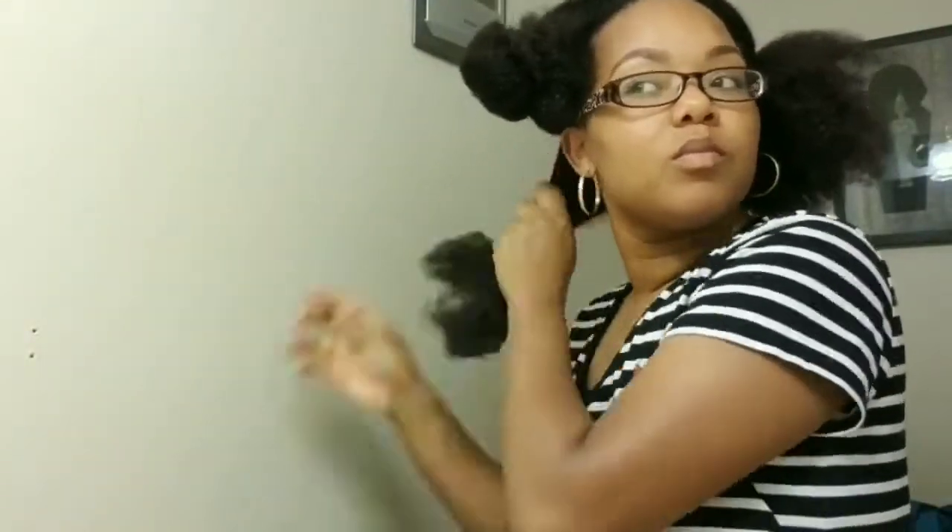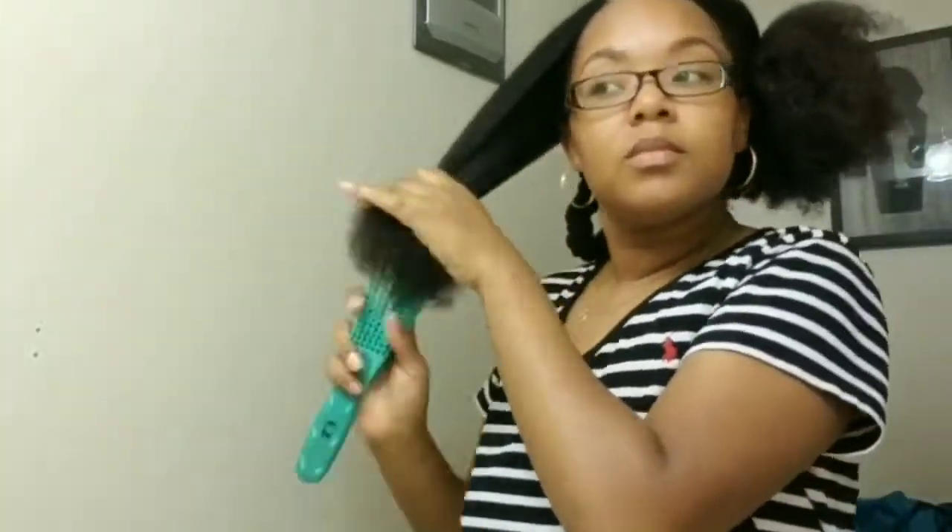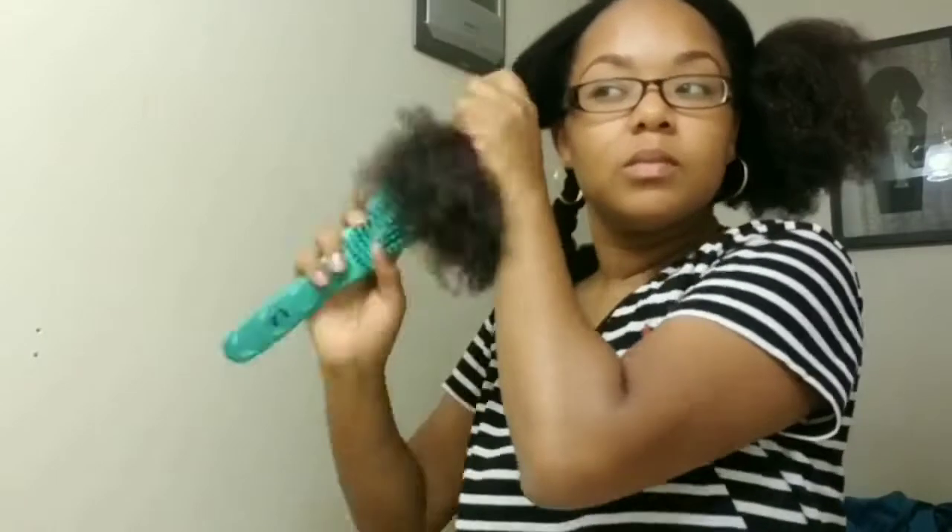After detangling this section I will be going in with curl enhanced smoothie to add moisture to my hair, and I'll be twisting that section out of the way and moving on to the next section and doing the exact same steps all over.